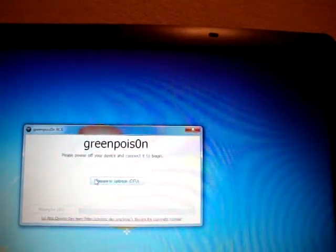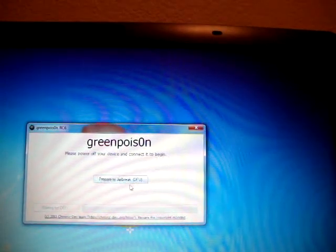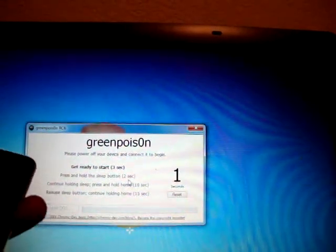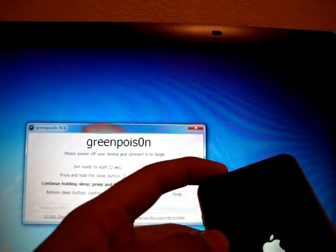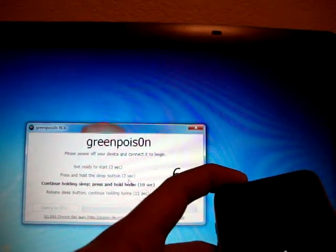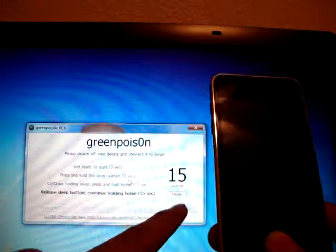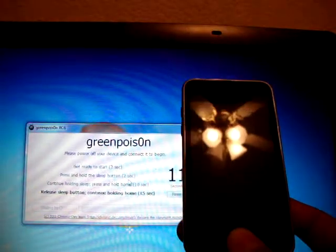You're going to click on Prepare to Jailbreak DFU — it's right here, just click on that. It's going to say get ready to start. First step is to press and hold the Sleep button — that's the button on top — for 2 seconds. Then hold the Home and Sleep button for 10 seconds. Once it powers off, it's going to give you a 15-second timer. You're going to release that button but keep holding on to the Home button.